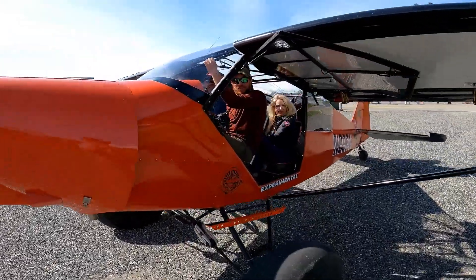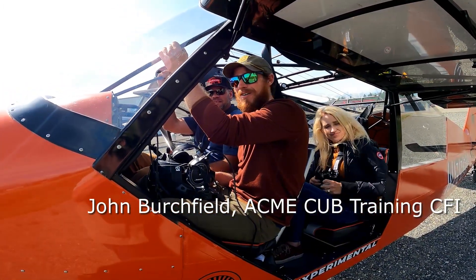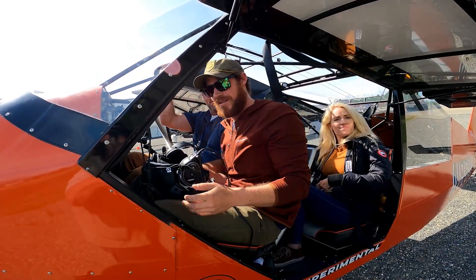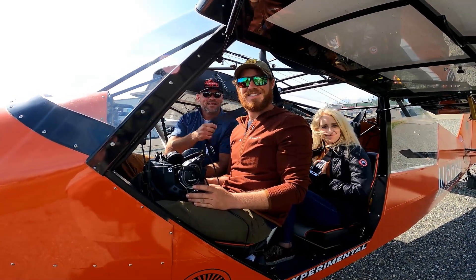Hey Rob, you guys have a nice flight? We had a great flight! Couldn't beat the day. I think we saw a little bit of everything. Looks like a nice machine — very pretty coming down the taxiway.